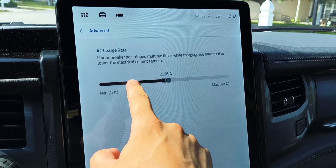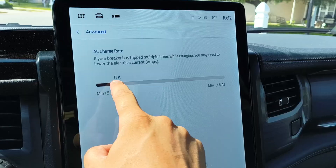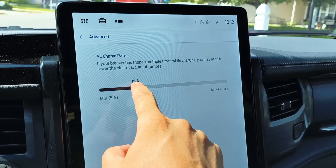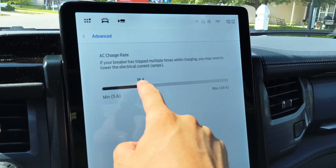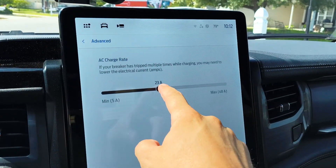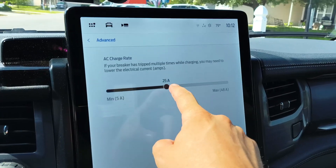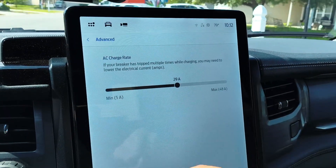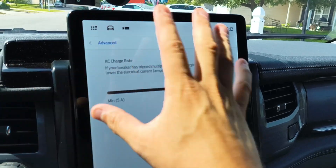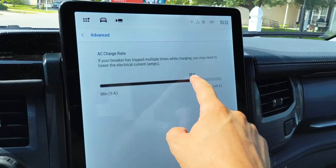Same rules apply here — you can go all the way down to five amps and adjust up accordingly based on your needs, whether you're at home and don't want to overload your solar output, or you're at a friend's house and don't want to overdraw their NEMA 14-50 circuit. You can make all of these adjustments right here in the vehicle itself, which is really nice.